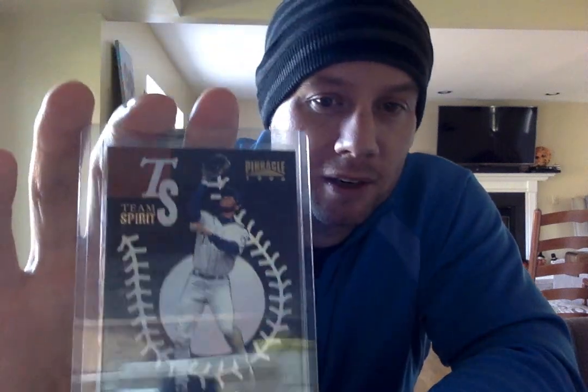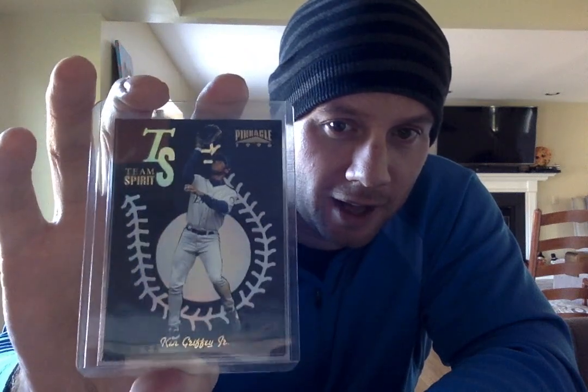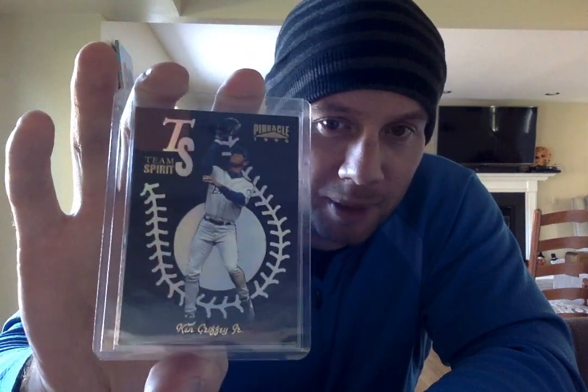The 95 Finest Power Kings — this one's a little faded. I think these Finest cards tend to have that issue, so there was a peel on it. There's a 96 Pinnacle Team Spirit — another one of those iconic cards from my childhood of the mid-90s. Nothing super rare or that tough, but it seemed like it back in the day when you were a 13-year-old kid with not much for an allowance.